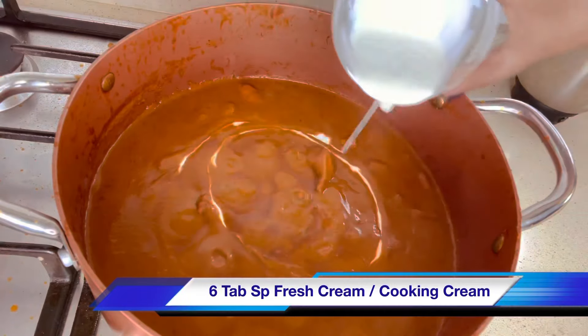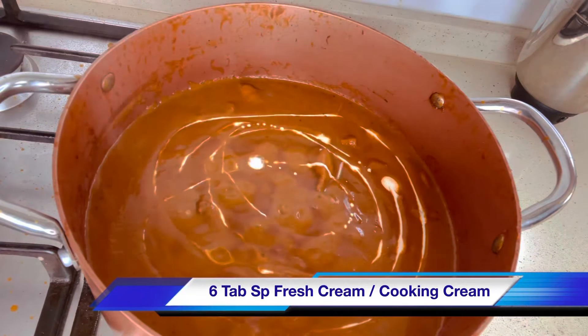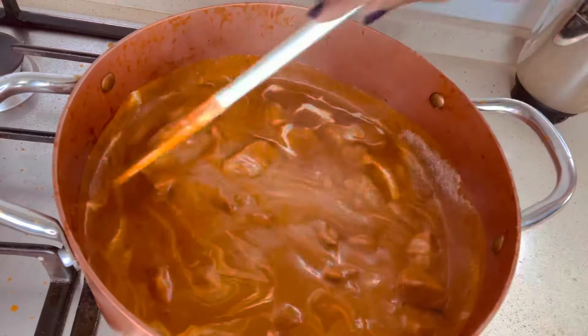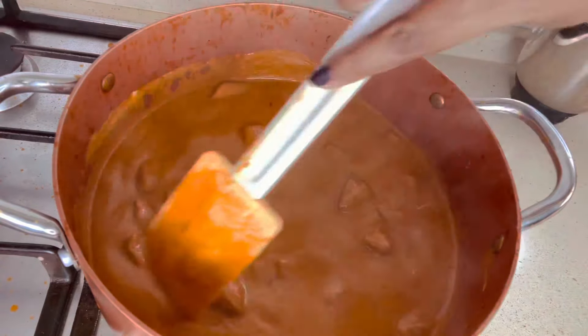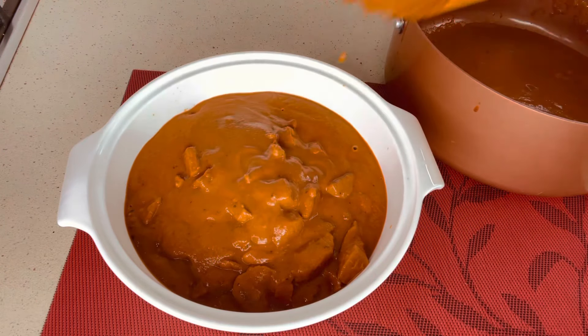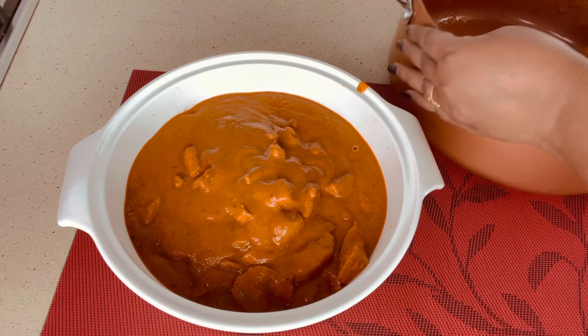Add 6 tablespoons of fresh cream or cooking cream. After adding fresh cream, you should not cook for too long or the fat from the cream will come out. The creamy butter chicken is ready!